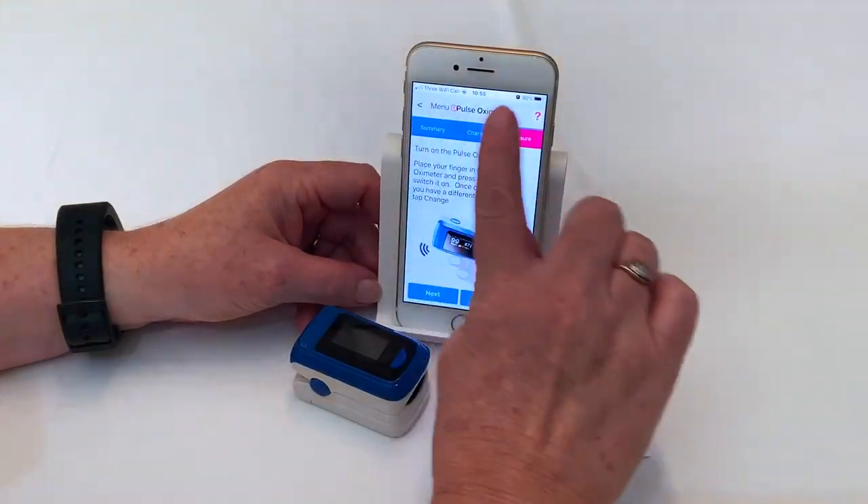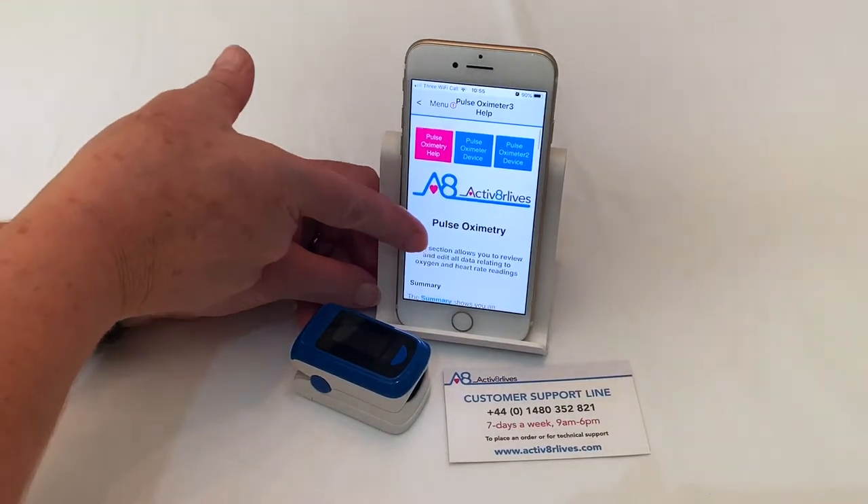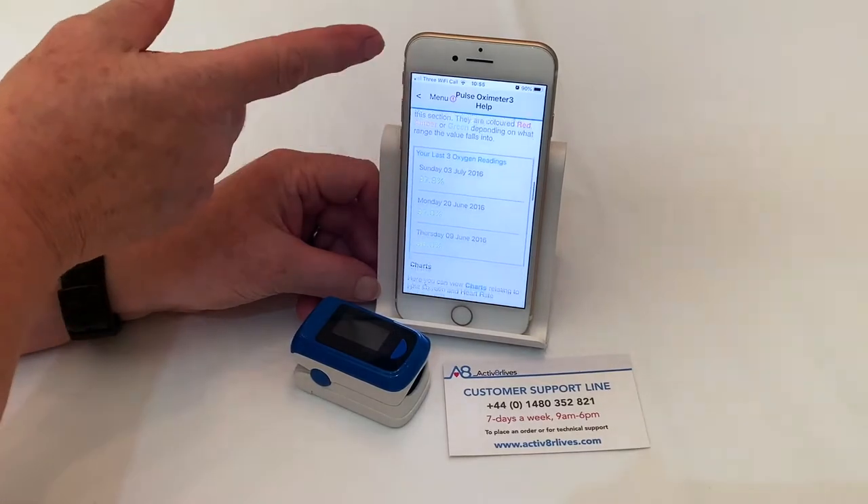For help on any page, you will see in the top right-hand corner a pink question mark, which will take you to help information. Scroll down through this for helpful information and videos.